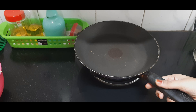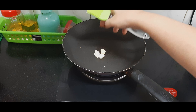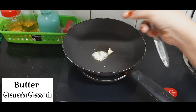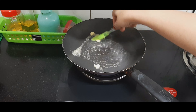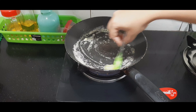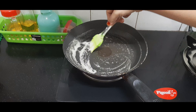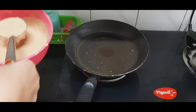In a pan, add a small amount of butter and spread the butter across the whole pan. Once the pan is heated, add one scoop of batter to it.